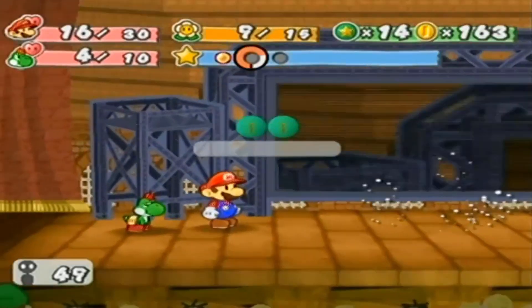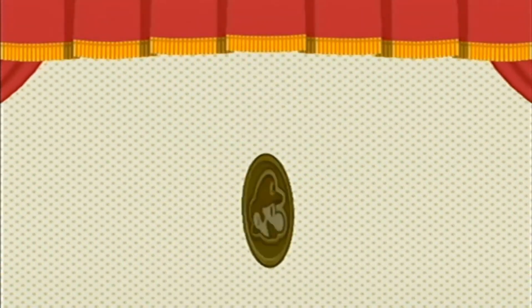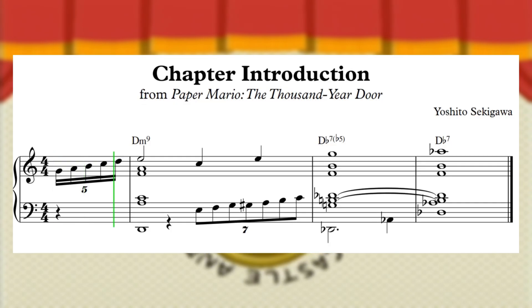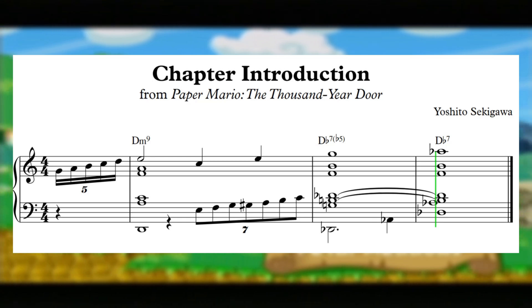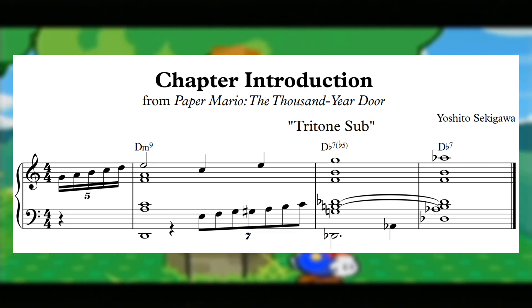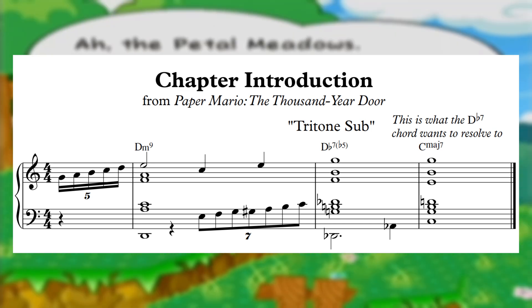Where we see most of the chromaticism in Thousand Year Door's harmony is during short fanfares where you need to get a big dramatic point across very quickly. Check out the chapter introduction fanfare where this outlined C major triad in the melody is harmonized by a D minor 9 chord moving to a Db7b5 chord. The C major chord outlined in this melody leads me to view this as an unresolved tritone sub, with the Db7b5 refusing to resolve down to C major. This distinct lack of resolution is super dramatic, and does a really nice job of setting up the action that's about to ensue.